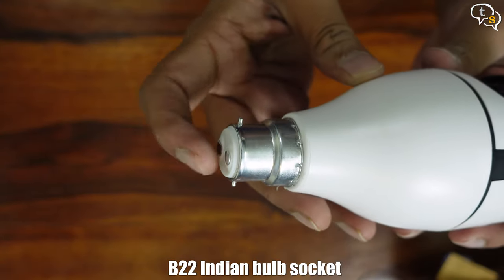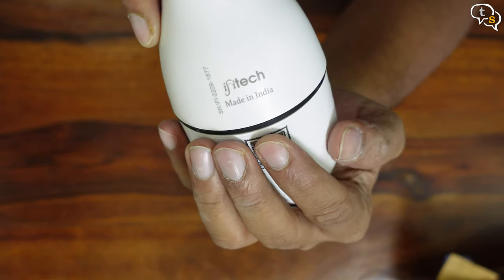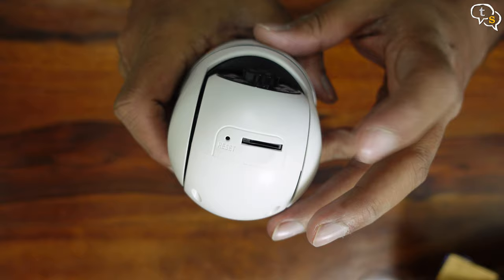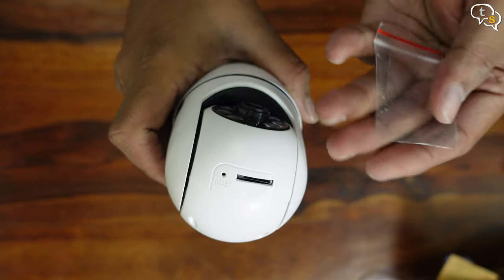I would have liked the lens to be wider. This is a standard B22 mount used in most Indian homes — just plug in the camera and it takes its power from the bulb port itself. There is a QR code used to pair the camera to the app. On the top, or maybe the bottom when hanging upside down, we have the micro SD card slot and the reset button hole on the side.